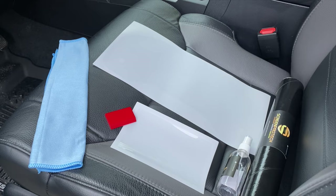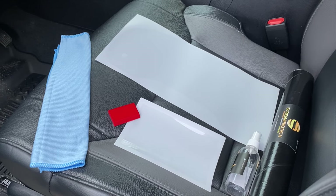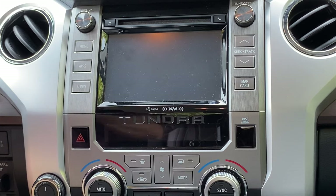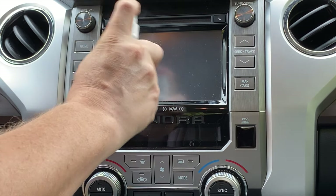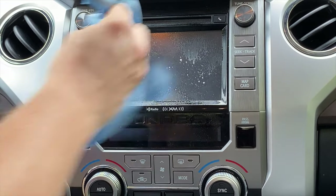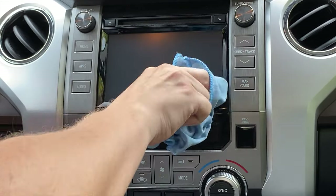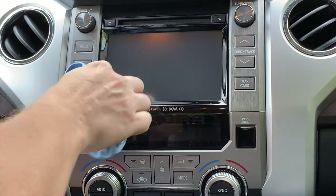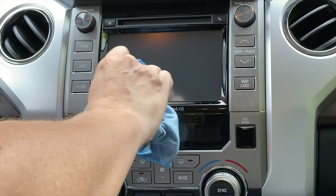So what we'll do is put some soapy water mix in there and start with the navigation screen. We've got our soapy water here — what we want to do is use the microfiber and clean it thoroughly to give it a good clean. I'm putting this on a 2019 Toyota Tundra Limited.